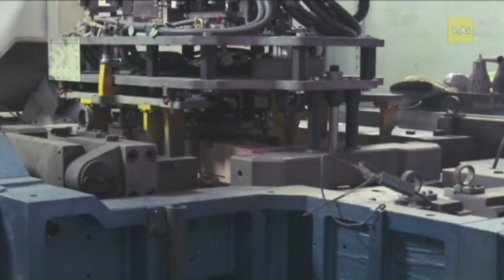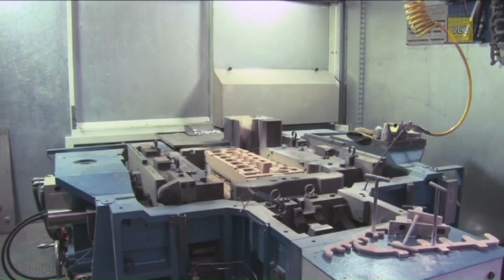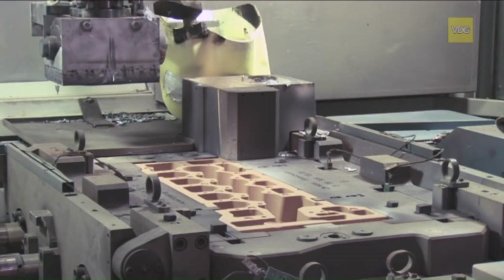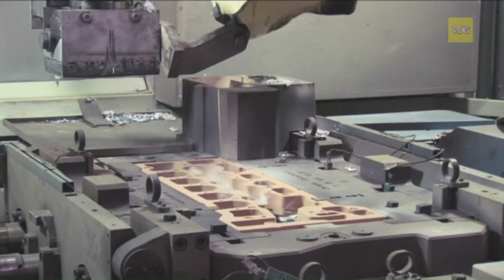Welcome to Al-Jazari channel where we will go through another fascinating journey into manufacturing. Today, we will explore the process of open die casting, specifically focusing on how cylinder heads are exactly fabricated for the automotive industry.